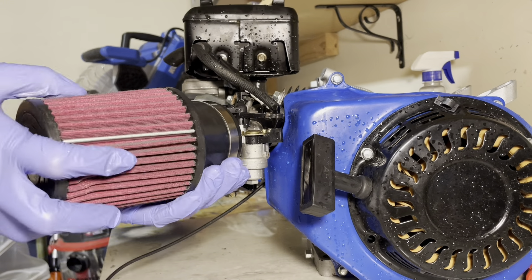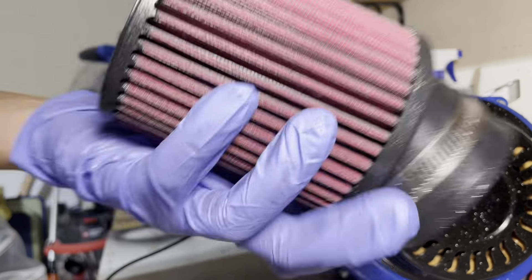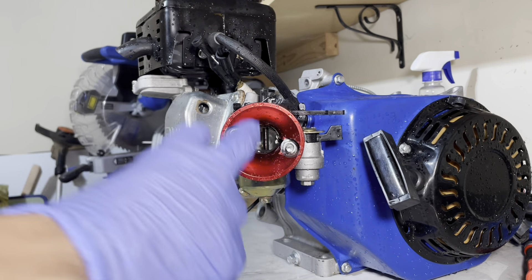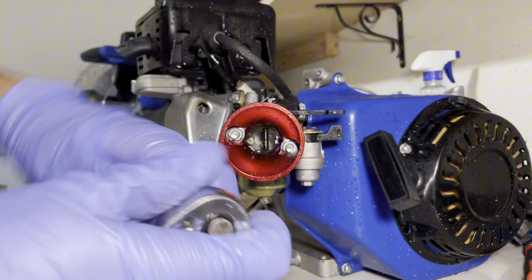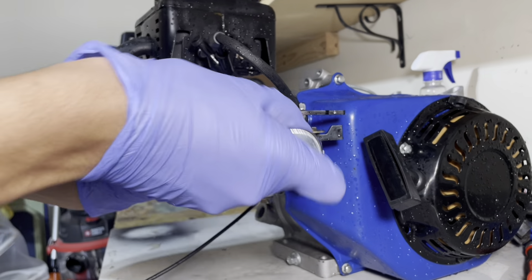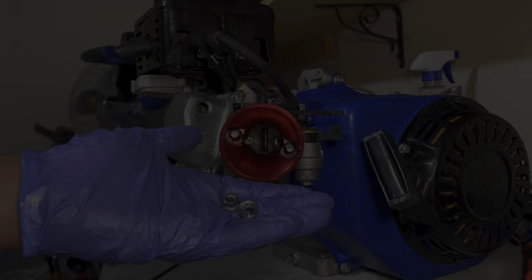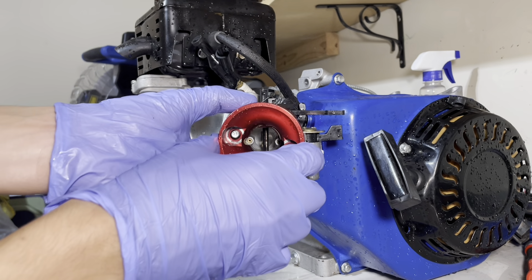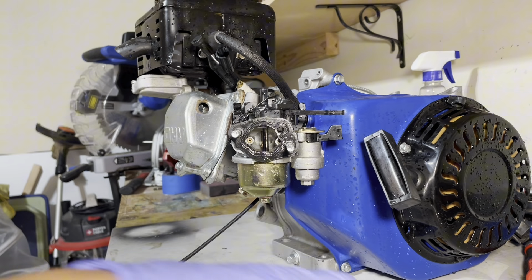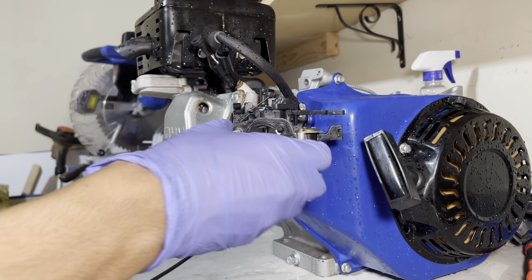Depending on whether your engine is stock or not, this one has the Stage 1 air filter from Go Power Sports. You're going to want to remove the air filter, and right when you do you'll see two 10mm bolts. Use your ratchet and unscrew the bolts — mine were extremely loose, finger tight. Completely remove those and the air box should slide right off. Set the bolts and gasket aside so you don't lose them.